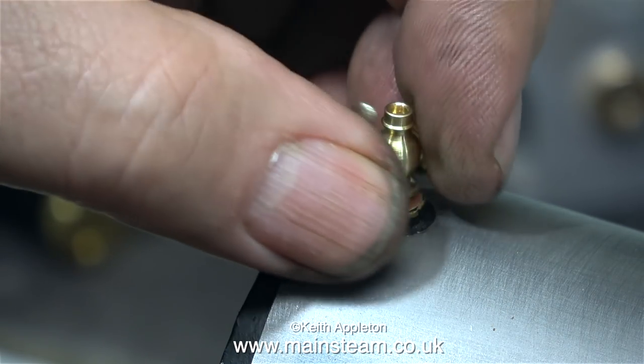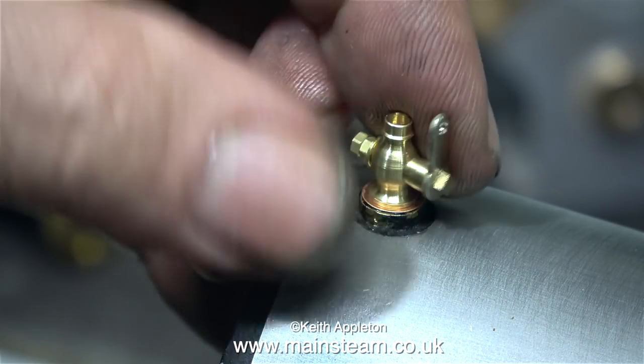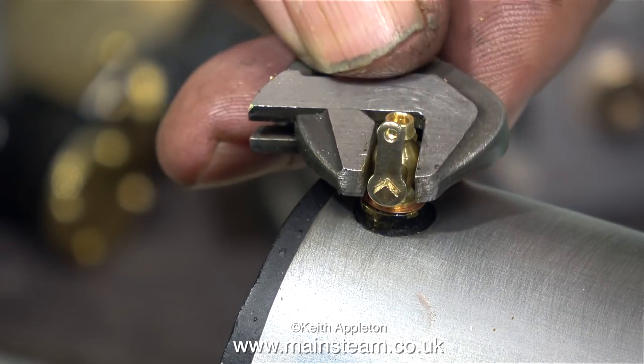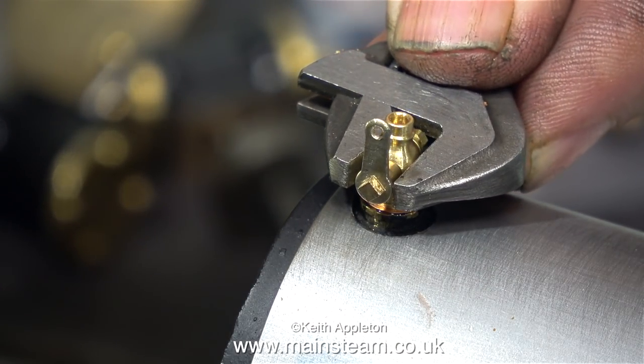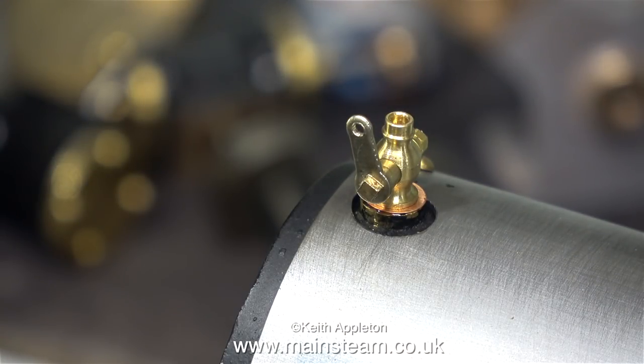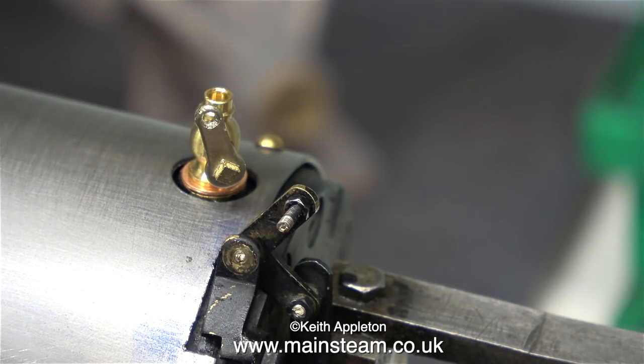Now it's time to do exactly the same thing on the other cylinder at the other side of the engine. And just for a change, I'm not turning the locomotive round - I'm leaving it where it is and leaning over the bench to fit the parts on the other cylinder. I'll speed up this process because it's exactly the same as the process on the other side.